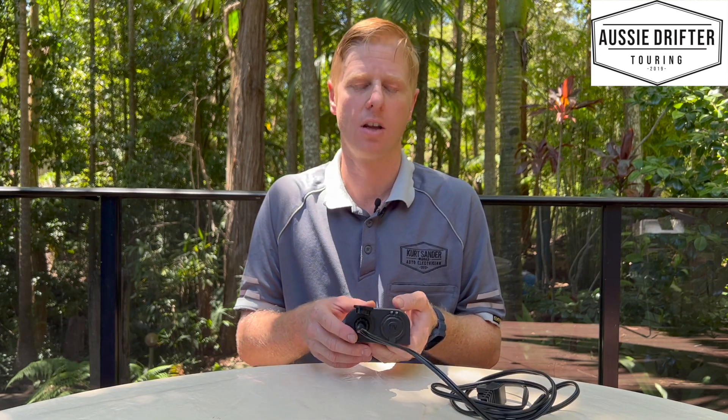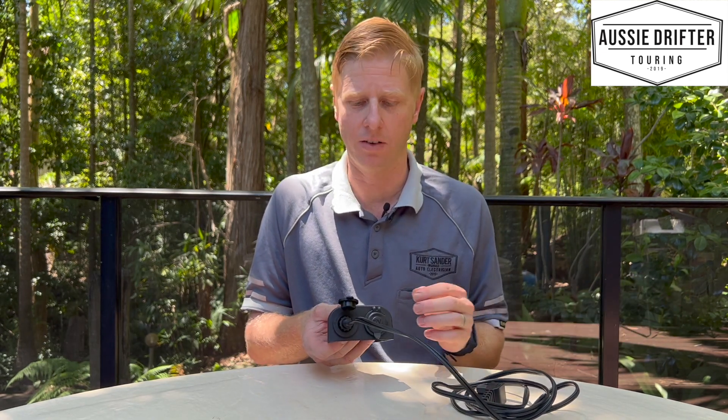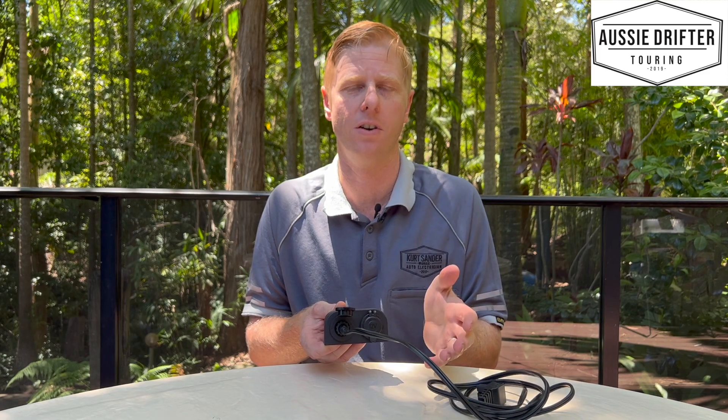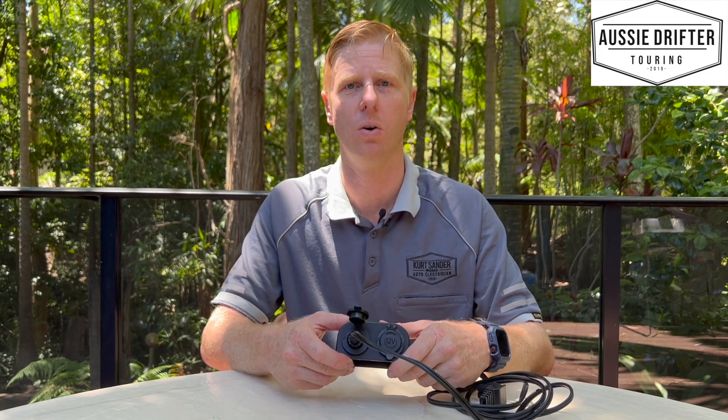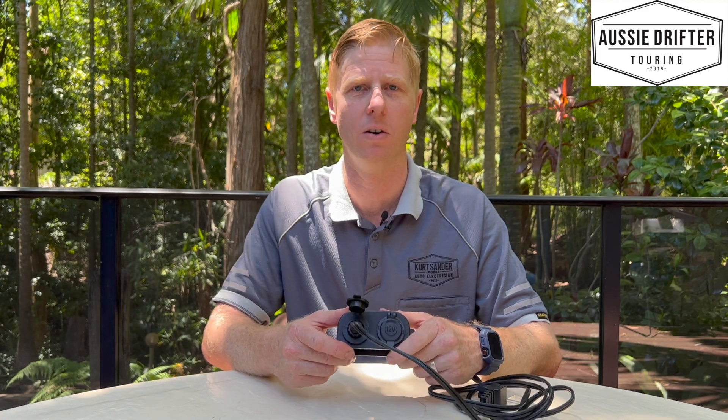Once you release it from the plug, you can see it comes free. So while you're driving on corrugated roads or doing any off-road activities, this is going to be a far better connection to ensure that your fridge stays running and cold. Hopefully that's shown you the difference between an angle and a standard 12-volt socket.